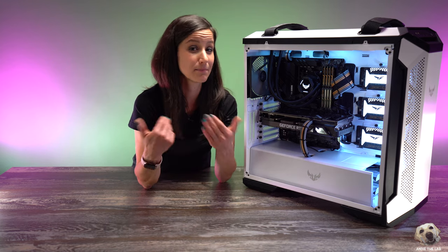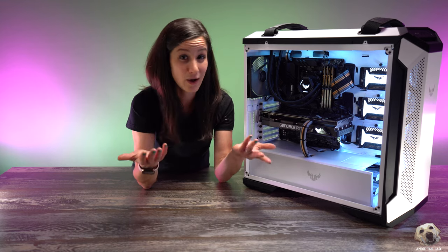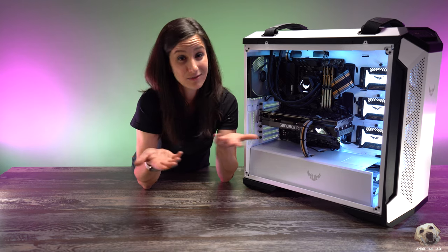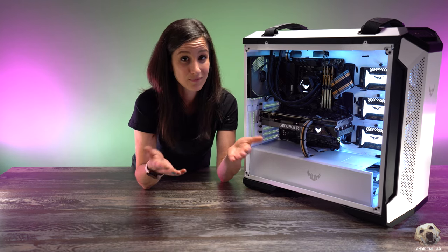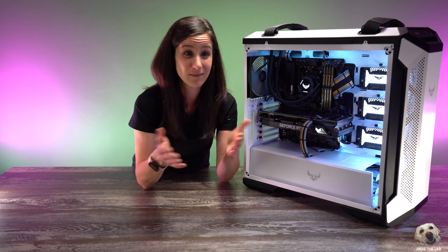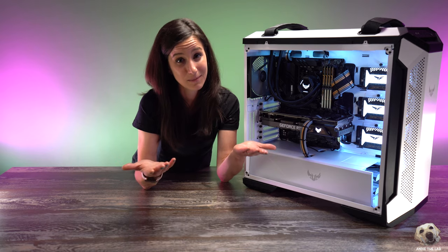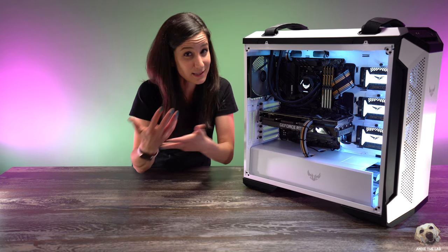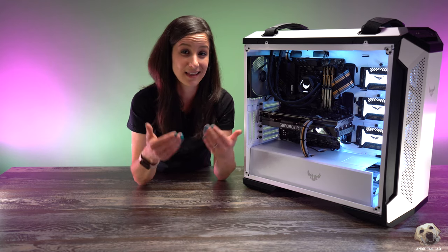Really, unless you test it out and weigh all the variables, you're not going to know. So if you're watching someone's video and you don't agree with how they mounted the fans, put something constructive in the comments — because really, at the end of the day, we need to work together. We're going to be much better working together than against one another.